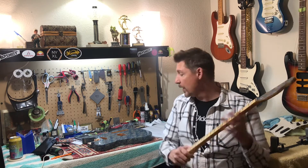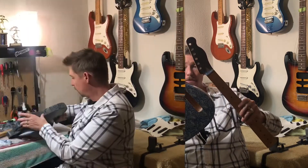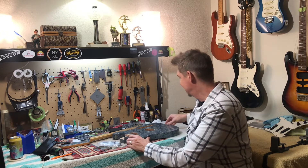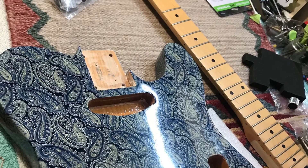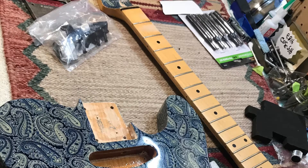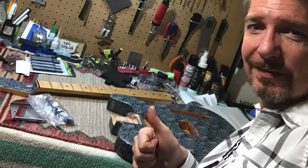This is fantastic. I'm so appreciative. I can't wait to get this thing together. I'm very impressed and I appreciate this very much. Look forward to more of the build coming very soon. I'll see you next time. Bye.